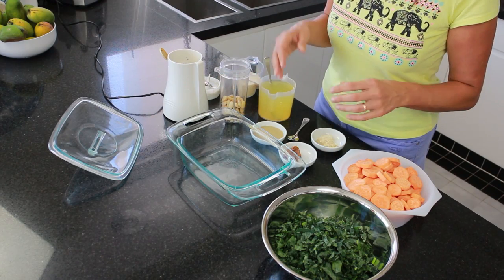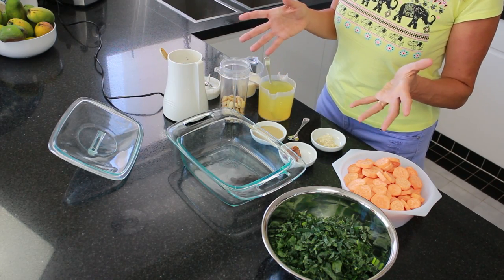For this recipe you need to preheat your oven to about 200 degrees Celsius or 400 degrees Fahrenheit and get yourself a baking dish. I'm using one with a lid — if you don't have a lid just use some foil to seal it up and keep all the moisture in and make it really delicious.